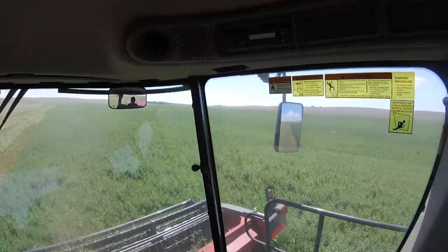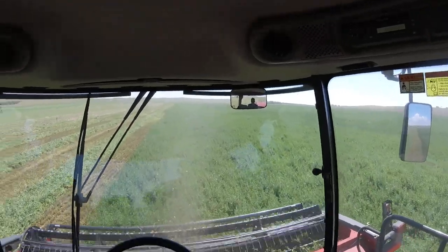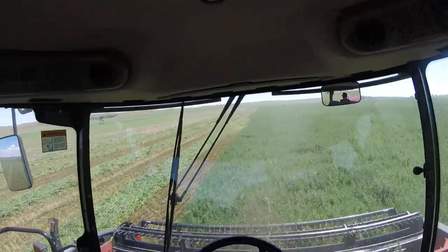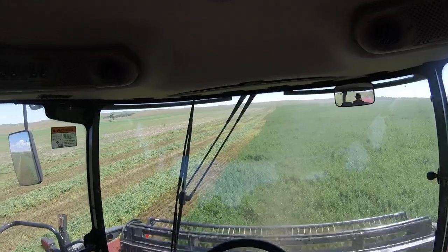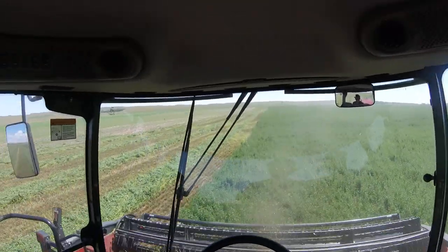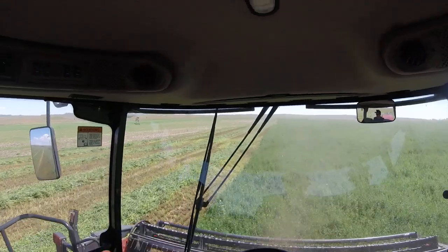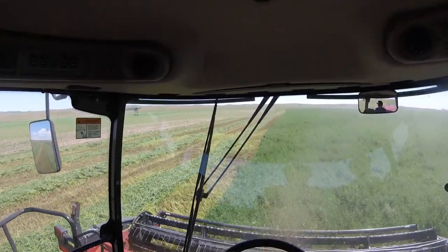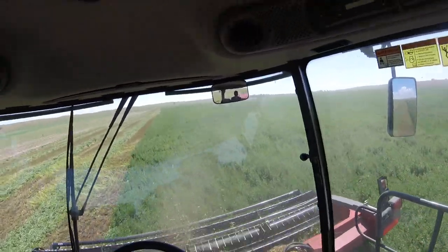This stuff is probably — what do you guys think — 20% bloomed out. But it's lodging, so it is what it is. We have 260 acres to get cut down. It looks like we missed some, and we did. I could shave that but I really see no need in it. It is what it is.